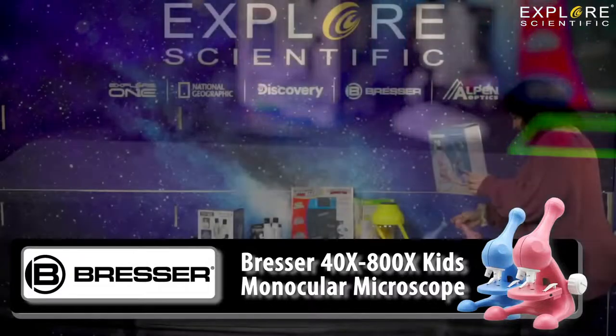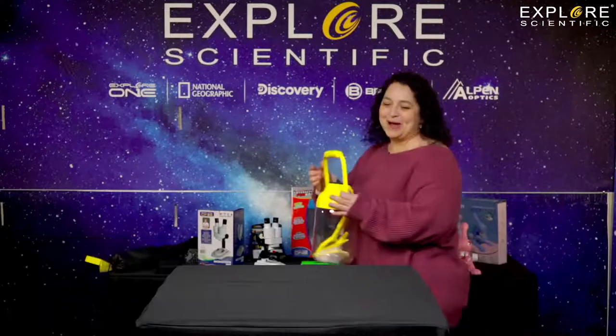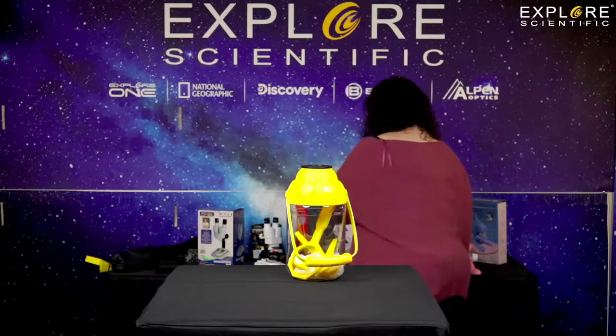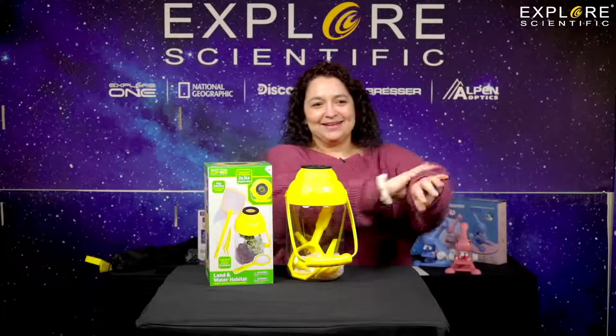It is fun because I put one together myself — it did work! Rob actually had to come by and help show me how to put it together, especially since I'd never put a microscope together before. So I've got video for this.